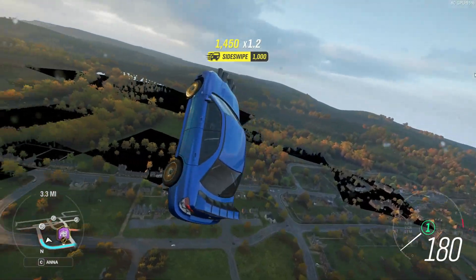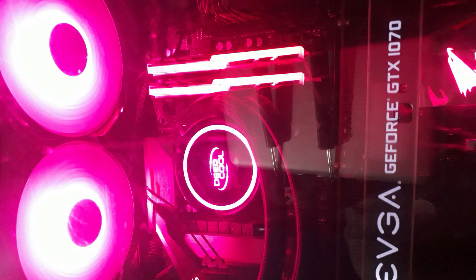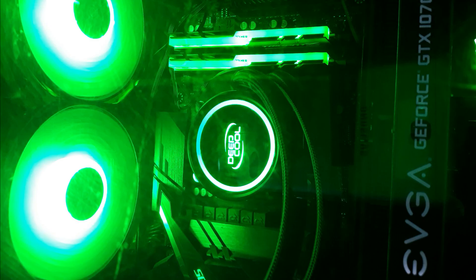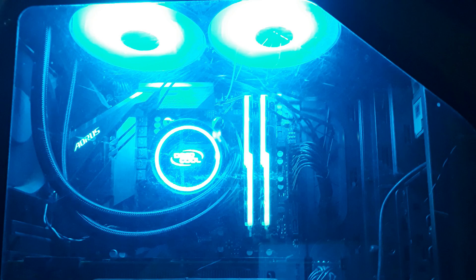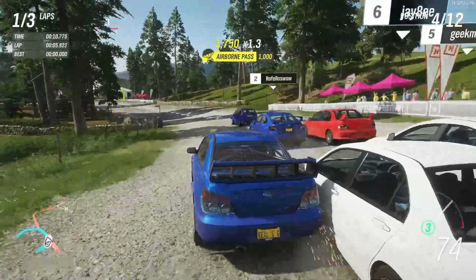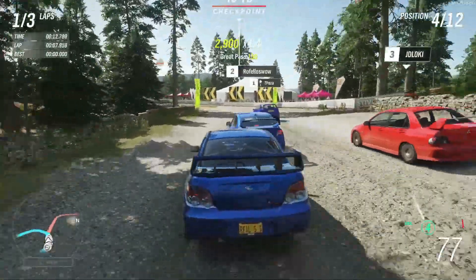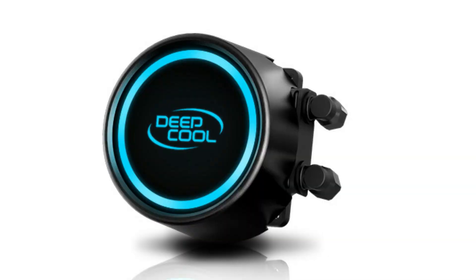Next, how it looks after installation. The ARGB on the cooler pump and on the two 120mm fans is brighter and broader in terms of quality comparing with the price. It supports all the latest motherboard software — Gigabyte RGB Fusion, MSI Mystic Light, ASRock RGB, ASUS Aura Sync, and others. The RGB lights are so bright, the logo on the pump looks mint, the fans are beautiful with powerful LEDs — it looks absolutely stunning in my PC.